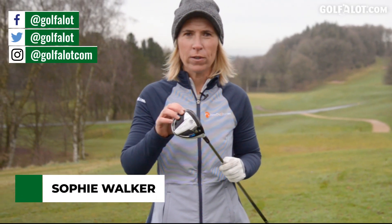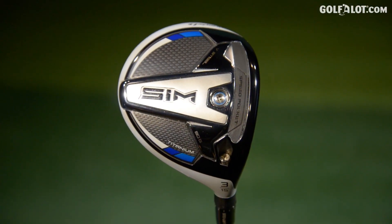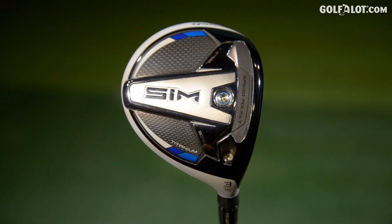TaylorMade have also brought out new fairways, the Sim Fairway Woods. Now this is the one that I really like the look of — it's the Sim Titanium. It's Zaytek Titanium technology.